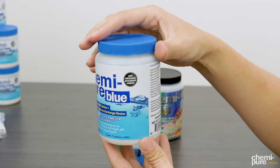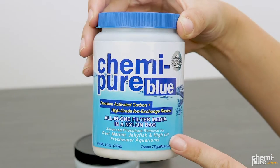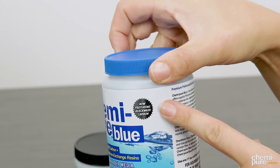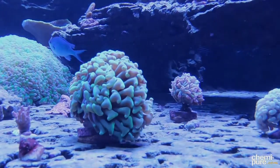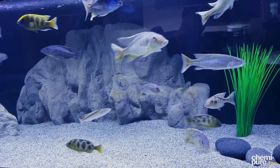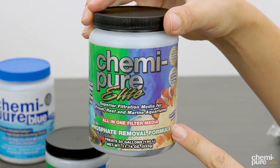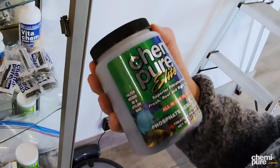This product is so efficient that some caution should be taken when using this media on low-nutrient reef systems, because the rapid reduction in phosphates could actually stress out your corals. Kemi-Pier Blue can fix nuisance algae issues and maintain heavy bioloads, but if your system is well-maintained and you're looking for an all-in-one phosphate maintenance media, we recommend using Kemi-Pier Elite.